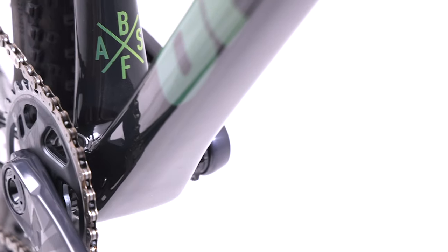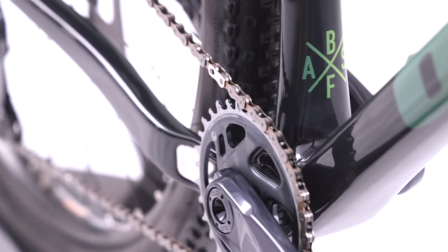The bottom bracket will feel stiff under load, meaning instant feedback and forward momentum when pushing on the pedals, optimising ride quality. You'll experience a lightweight bike with fast and agile responsiveness.